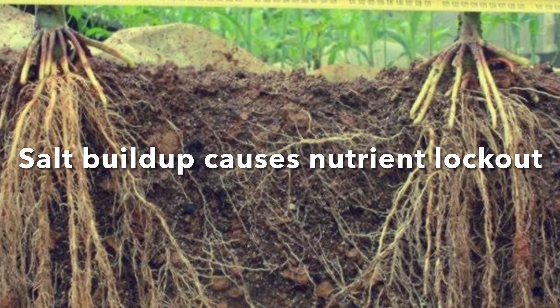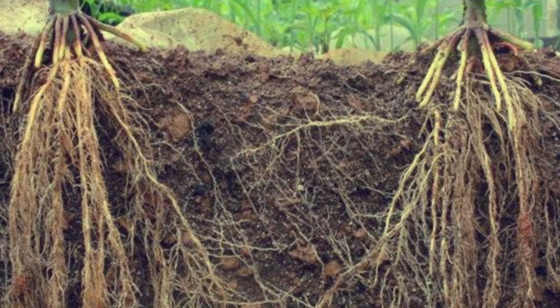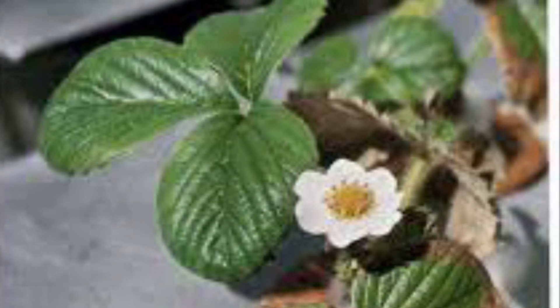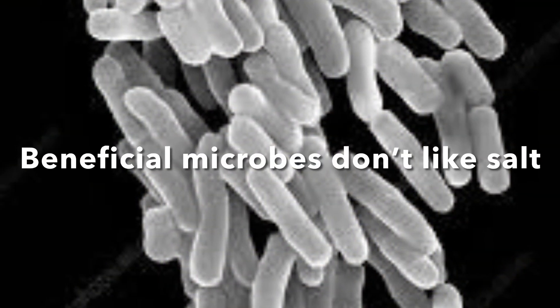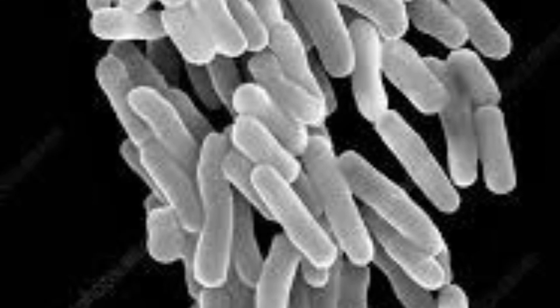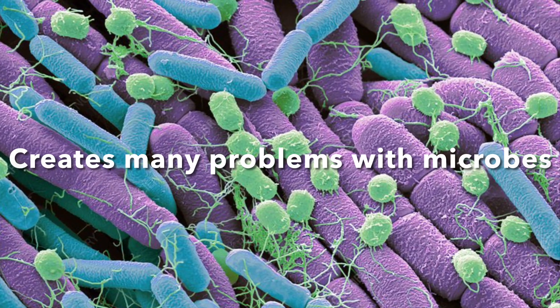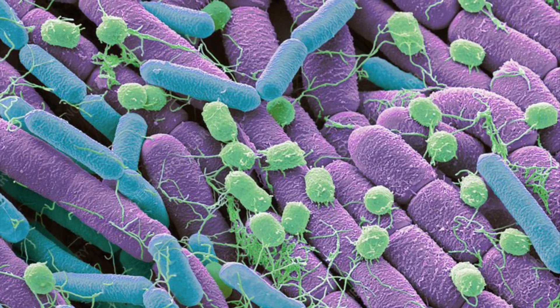Also, it's a salt buildup in your soil. Salt buildup causes other nutrients to become locked out and it burns your roots, and a lot of other bad stuff can happen too. Salt in soil — not good. Also, salt with microbes — also not good. Your microbes hate it; they don't like it. Salt makes them die or freaks them out.